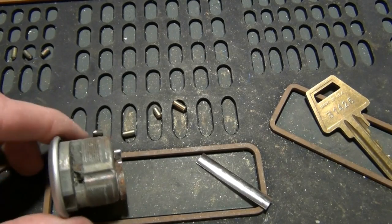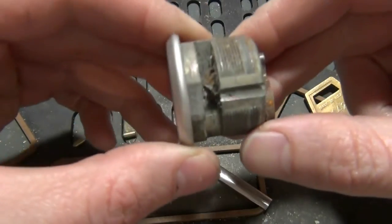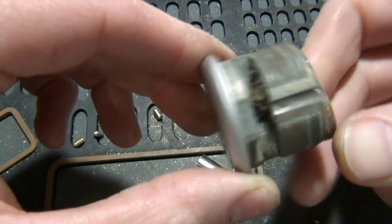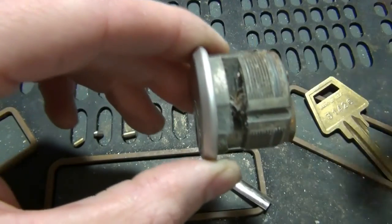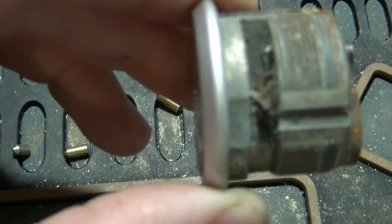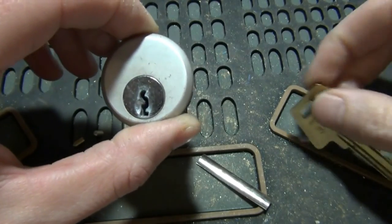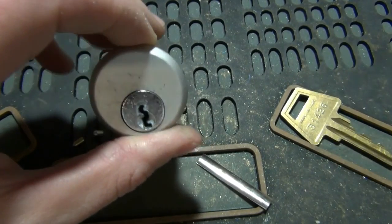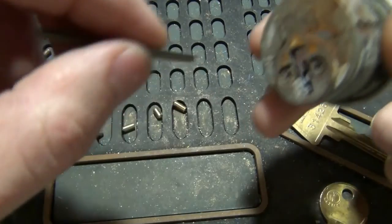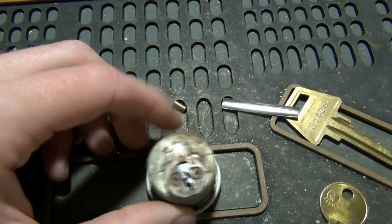Everybody, in this video we've got a one-inch mortise cylinder with a Yale keyway — pulled this out of a gas station. It comes complete with a dead spider. So anyway, what we're gonna do in this video is we're going to shim it open and rekey the lock. I do not have a key for this. This can be done with a pick and a shim, or a key blank and a shim — key blank is easier, so we're going to do that.